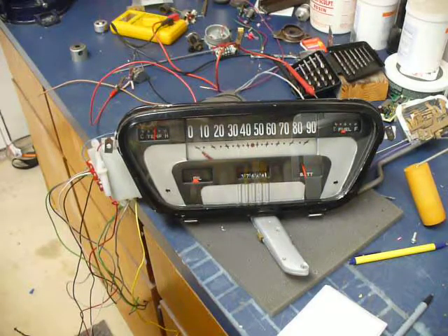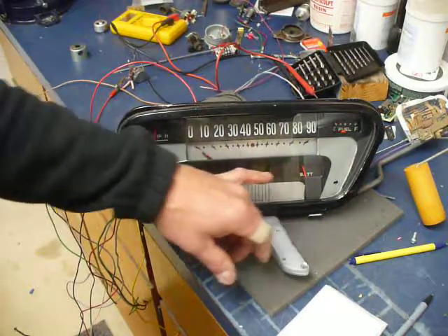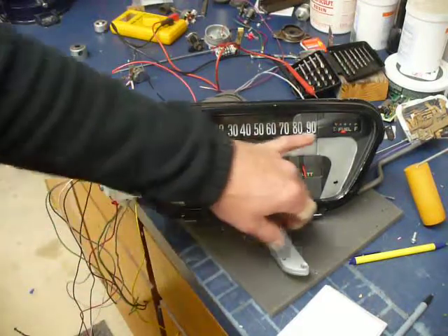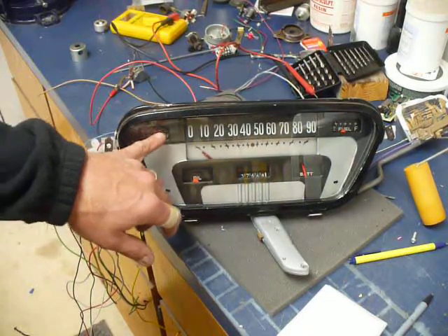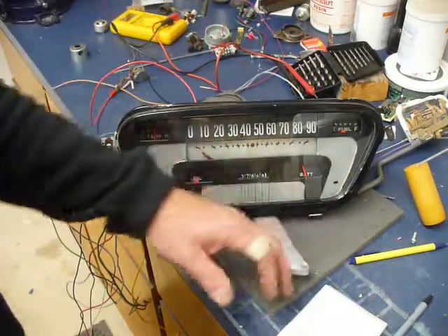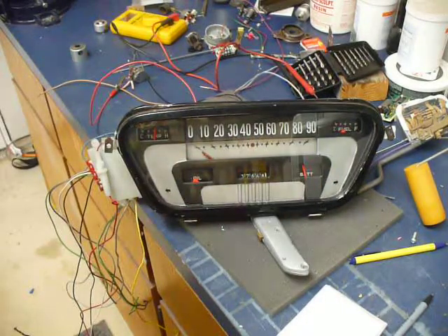My original 54 F100 instrument gauges had idiot lights for oil and battery. I could have spent 25 to 50 bucks and bought gauges for oil and battery, but those only have quarter markers on the gauge — they didn't have actual voltage readings like 8 volts or 14 volts shown on the gauge.